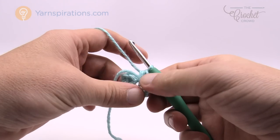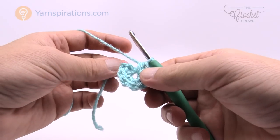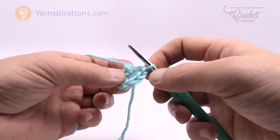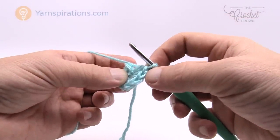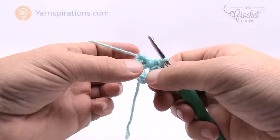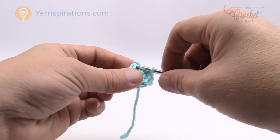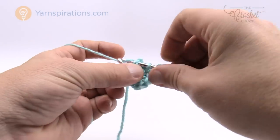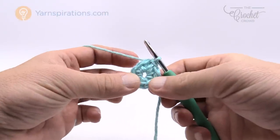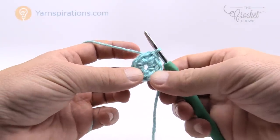It says to join with a slip stitch to the first half double crochet. We did eight, so if you're confused, count backwards: 1, 2, 3, 4, 5, 6, 7, and 8 right there. If you're ever confused on what you're looking at, just count backward at this point and join with the slip stitch — that's the center ring. Let's move along to round number two.